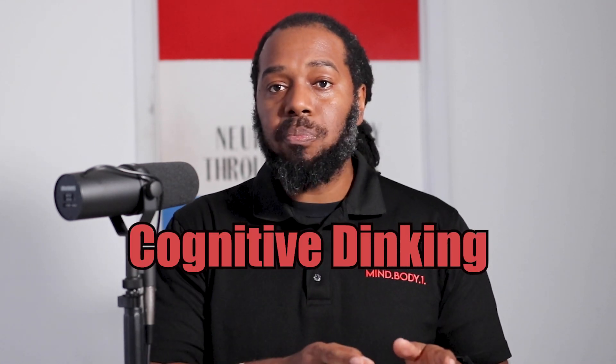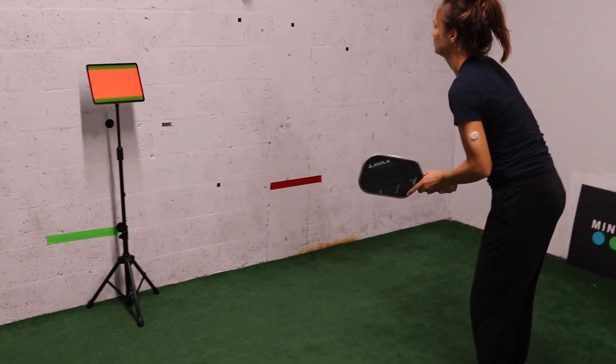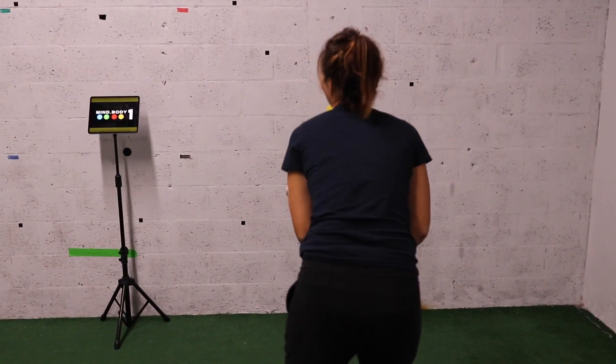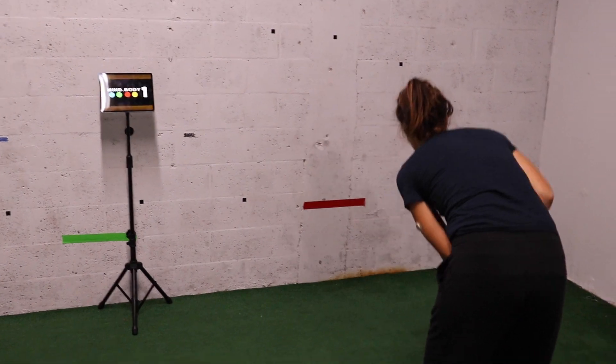We added some thinking to it. We started simply doing some peripheral work where there's a screen to the left or the right of her, and she has to call out the color that flashes on the screen while still keeping her visual on the dinking. So she's keeping her eye on the ball, doing the dinking motion, but still seeing our peripheral — what color is coming up and making that call out. So she has to be focused on two different tasks, but still be going on the regular motor skill that's relevant to her sport.